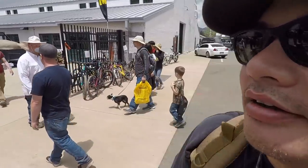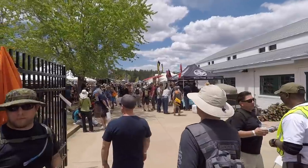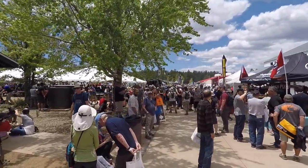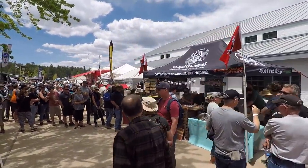The Overland Expo has become so huge that they opened up a whole new section, so I'm going in here for the first time to check it out.